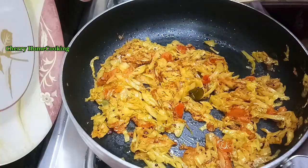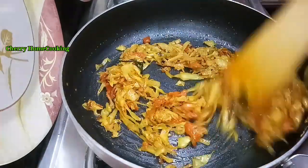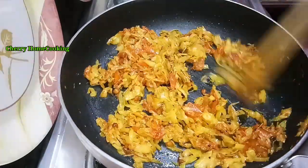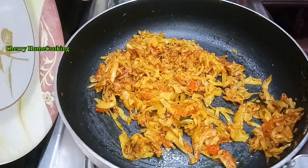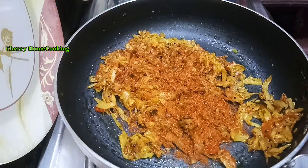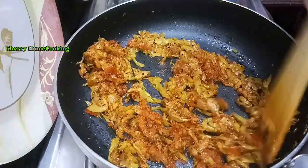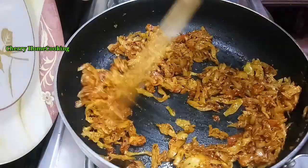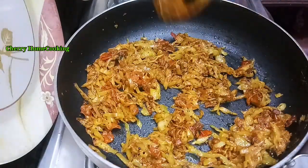It's ready — dry the tomatoes. We will boil and cook further. You can cook the onion along with the cabbage.